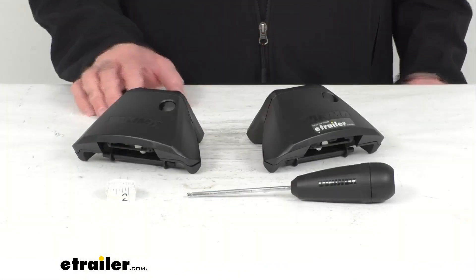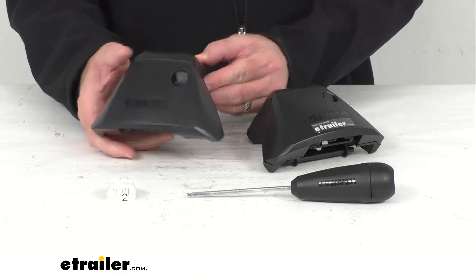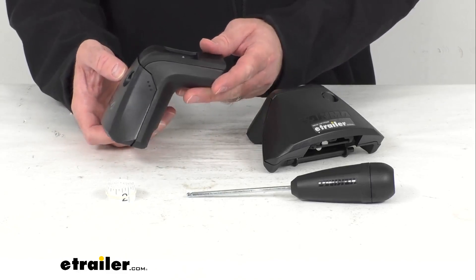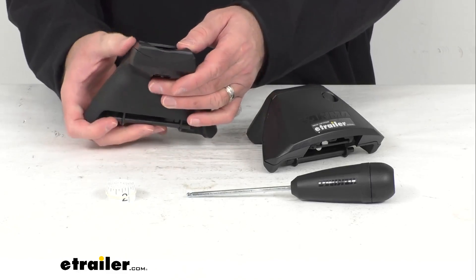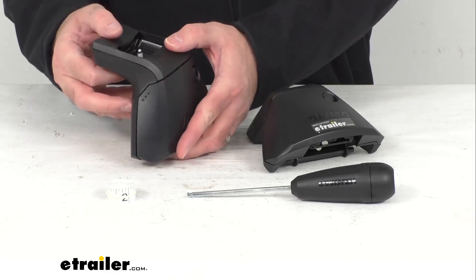Hi everybody, Andy here with eTrailer.com. Today we're going to take a look at these baseline towers for Yakima crossbars. These two heavy duty baseline towers are going to let you mount Yakima crossbars safely and securely to your vehicle with a naked roof.